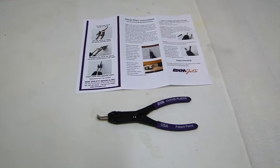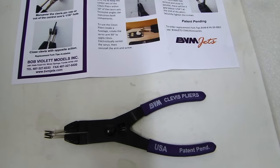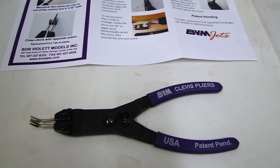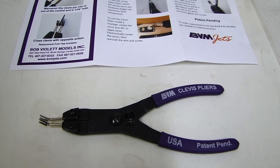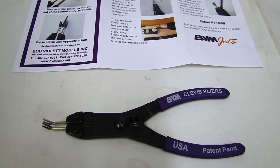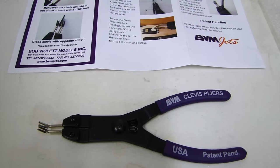That's the building tip of the day. The BVM clevis pliers — a real nice tool to help you with those metal clevises for 256 and 440, and they come with instructions. Visit bvmjets.com, the accessory section, where you can view the pliers and order them if you'd like. I appreciate everyone watching — take care out there, and happy flying from TinkermanRC.